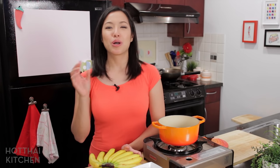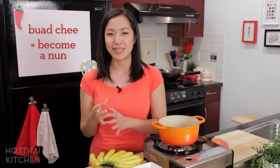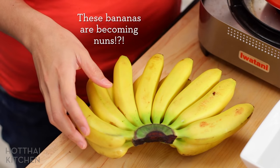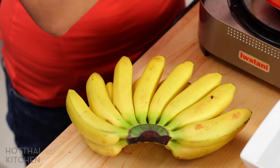Thai lesson: Kluay Buat Chi. Kluay means bananas and Buat Chi means to become a nun. They name it like that because in Thailand becoming a nun means you start wearing all white — and so we're going to take bananas and put them in a white sauce.